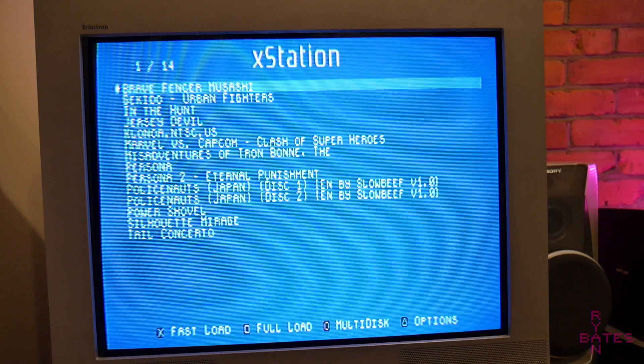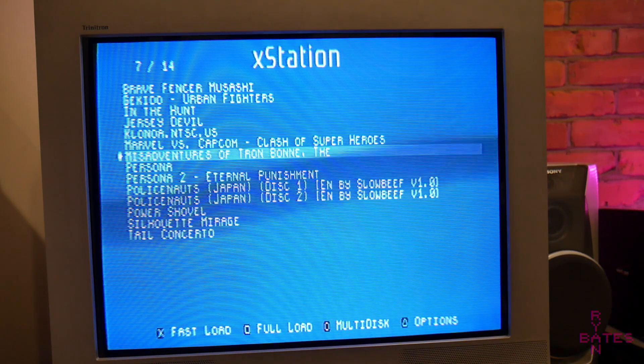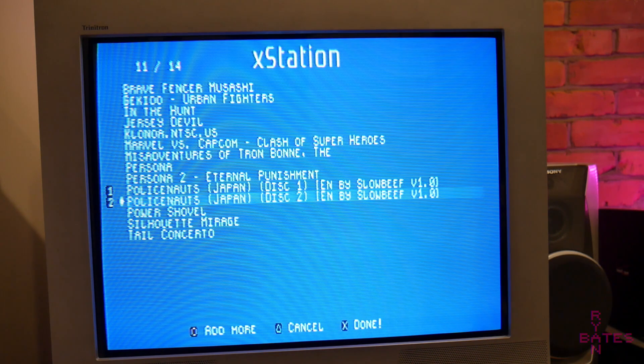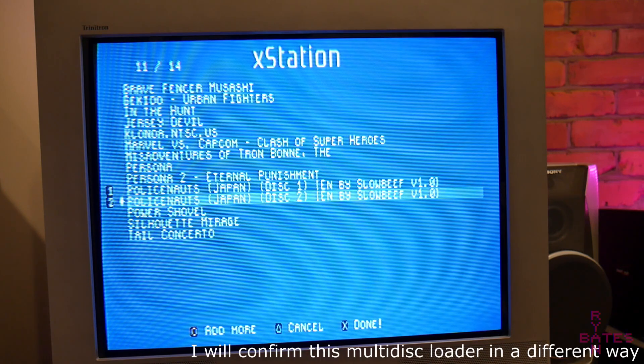The PlayStation has a number of multi-disk games, so how are those handled on this optical drive emulator? At the XStation menu, you can mark what disks are part of the multi-disk set, and when you boot into the game, if you were to open and close the lid, this tells the XStation to load the next game in that set. I don't have any saves in between disks, so I can't show you that at the moment, but I'm assuming it works just fine.